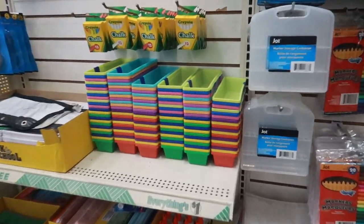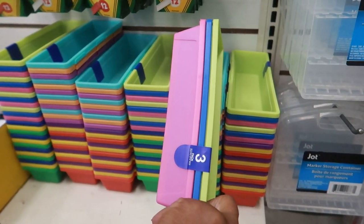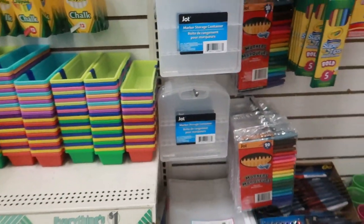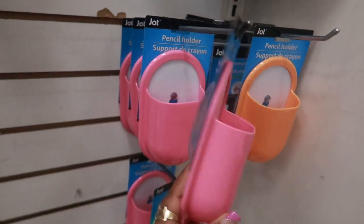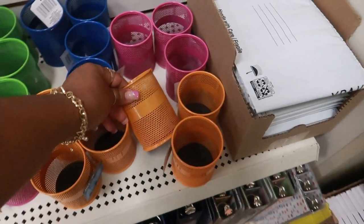Okay, it's the back-to-school section. You get three marker storage containers and they come in different colors, so there's a few different combinations. You've also got pencil holders with a suction cup on the back — it's a big suction cup too — and then more pencil holders over here.